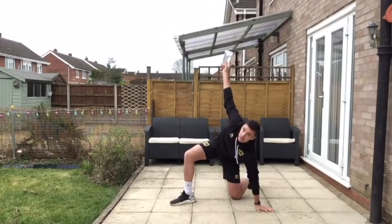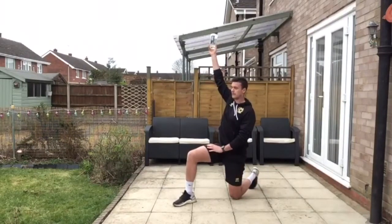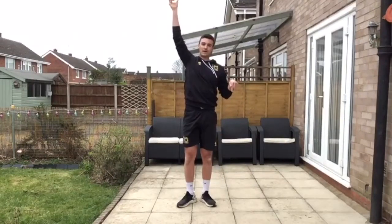At this point you want to straighten yourself back up again, and with your weight on your front leg, stand up. Bonus points if you can get back down.